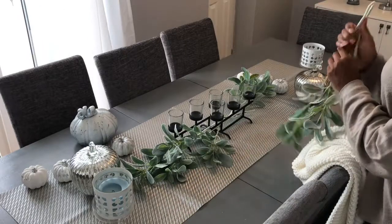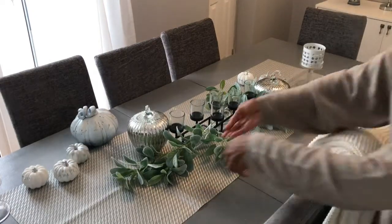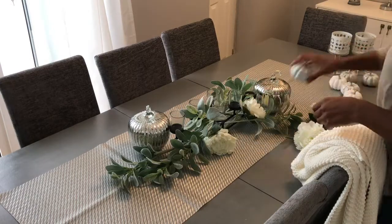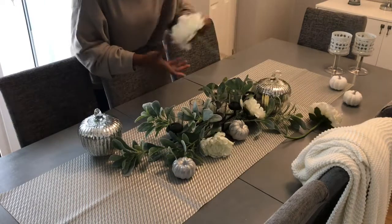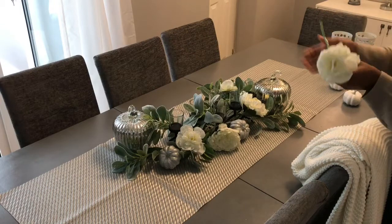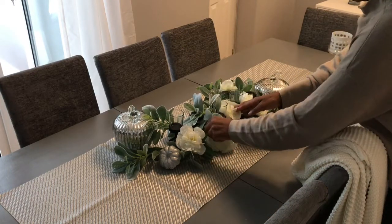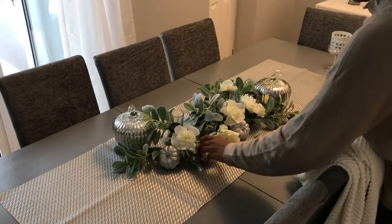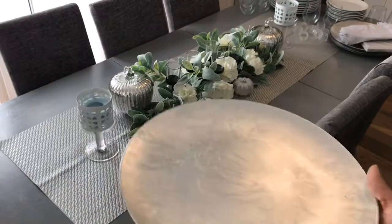I also wanted some greenery on the table. I added some pumpkins on either side — these silver pumpkins that I absolutely love — and some flowers. Then the smaller pumpkins that I DIY'd just to fill up the space and give it a lot more color, and to brighten the space with the white flowers. I'm using these chargers that I got last year from The Range — I absolutely love them.